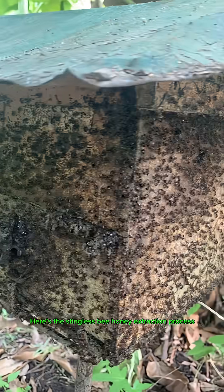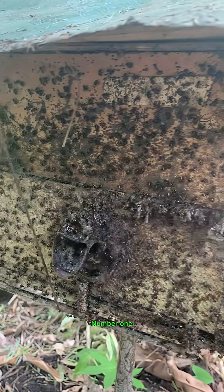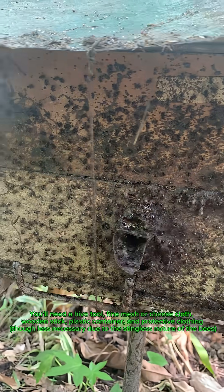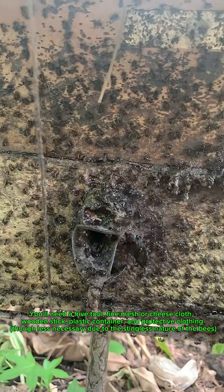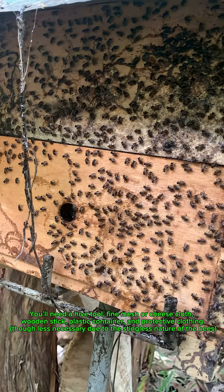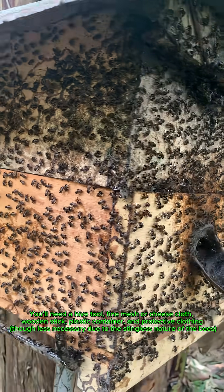Here's the stingless bee honey extraction process. Number one, prepare the equipment. You'll need a hive tool, fine mesh or cheesecloth, wooden stick, plastic container, and protective clothing, though less necessary due to the stingless nature of the bees.